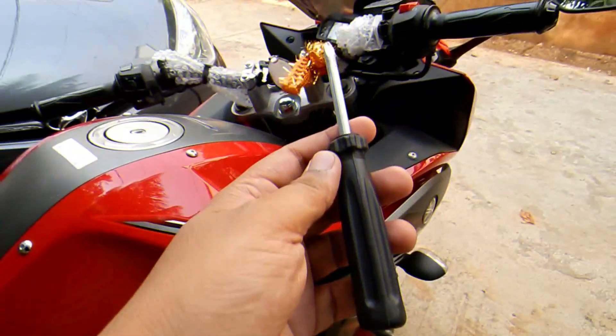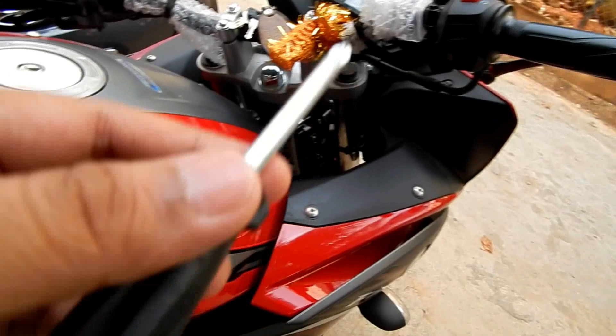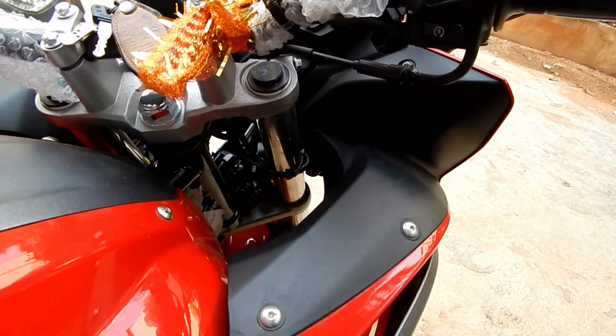After that I just adjusted the focus. In the night I can show you how the high beam and the low beam looks. Let me show you which screws you can use to adjust the focus. This is the screwdriver you need — you'll be getting it along with your bike in the accessory list.